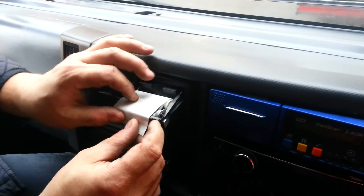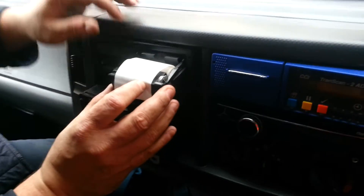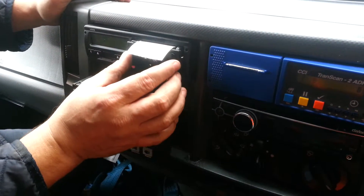Put the roll in, feed straight across the top — it doesn't actually feed through anything. And push close.